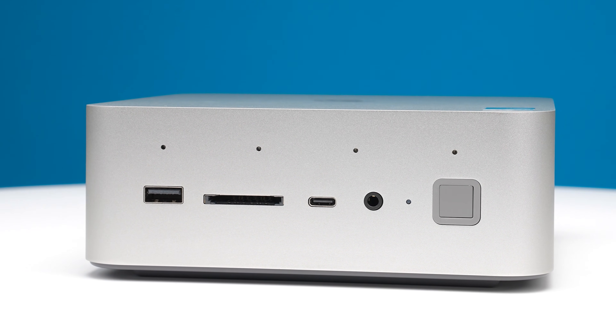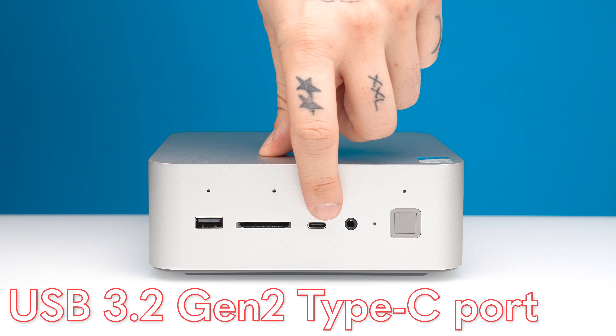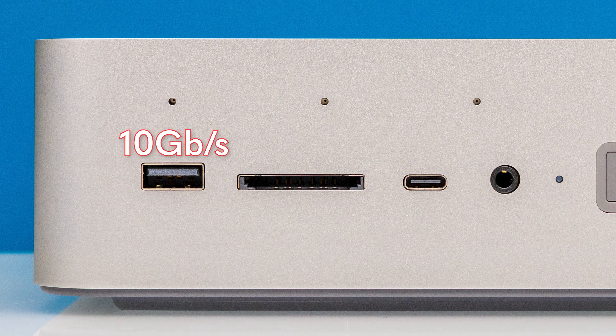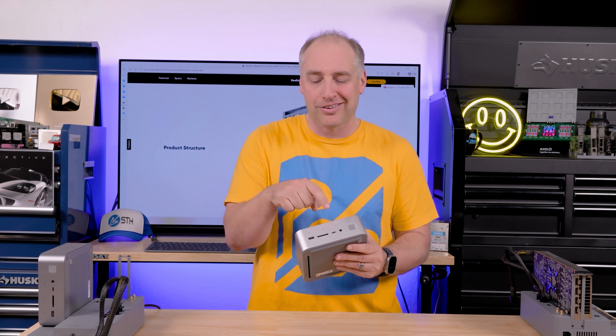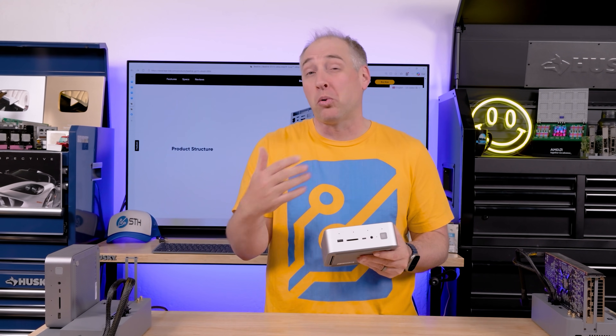The front also has two USB ports — a USB Type-A port and a USB Type-C port. These are both USB 3.2 Gen 2, so they're 10 gigabit ports, not necessarily the fastest in the world. I do kind of wish that this was a USB 4 port, but at least we have a number of different port options on the front.